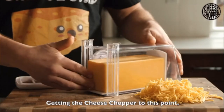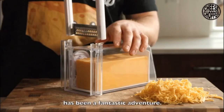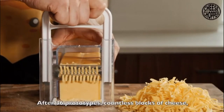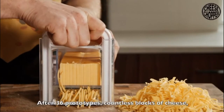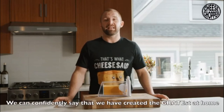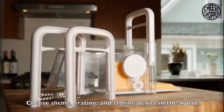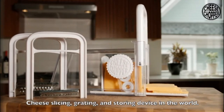Getting the cheese chopper to this point has been a fantastic adventure. And with your help, this is just the beginning. After 36 prototypes and countless blocks of cheese, we can confidently say that we have created the greatest at-home cheese slicing, grating, and storing device in the world.